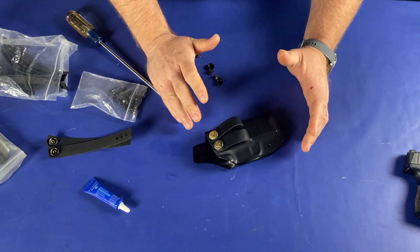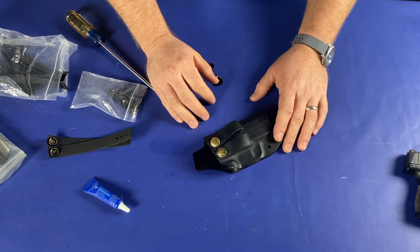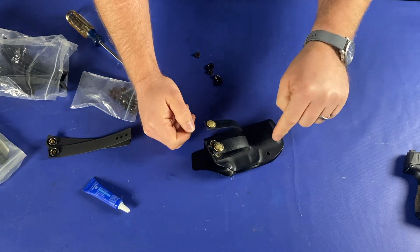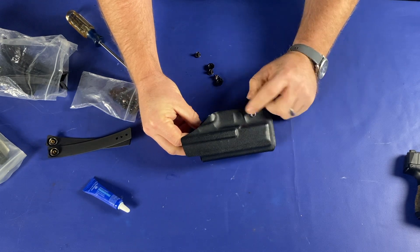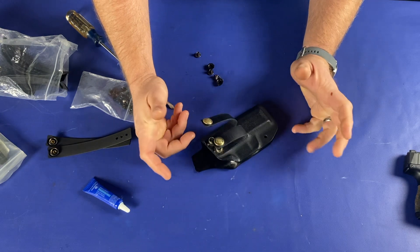You don't want to be in the middle of the night clearing a room and have this bump against a wall and give you away. There are some other things I noticed on the holster as well. The retention screw that holds the codex together is missing. We're going to try to fix that in the video and put a new retention screw in.